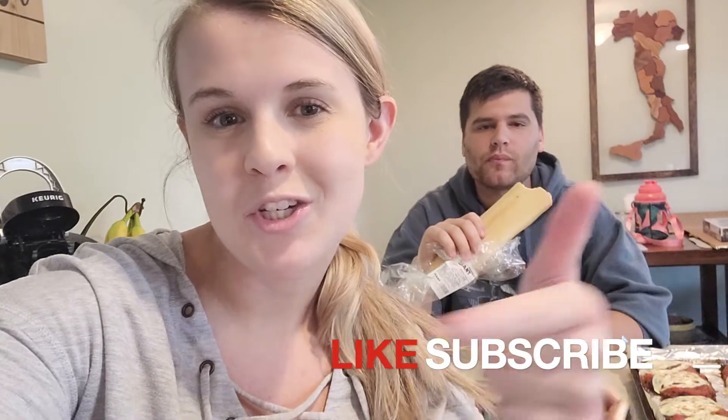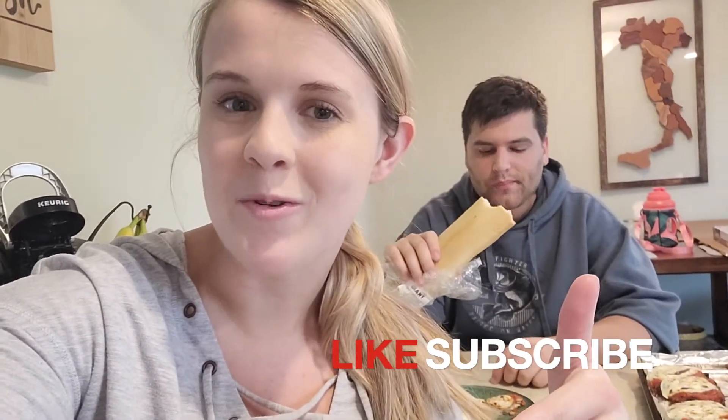Alright guys, I'm gonna eat this chicken parm and enjoy our dinner. We will catch you again next Sunday. Before we go — what would you guys like to see for the next Cooking with Andy segment? Pizza or stir fry — let us know down below in the comments. If you liked today's video make sure you give it a big thumbs up, subscribe, and we will see you again next week. Bye!